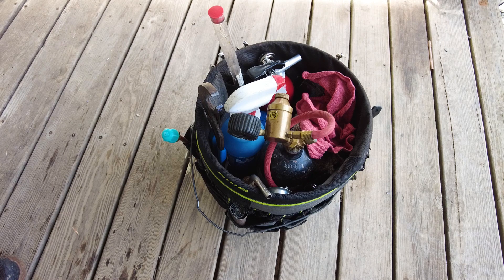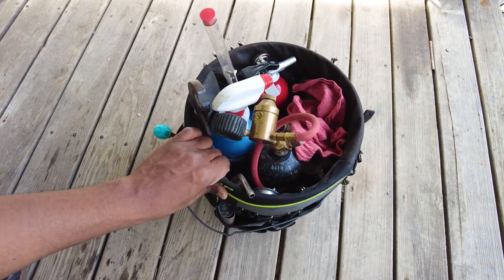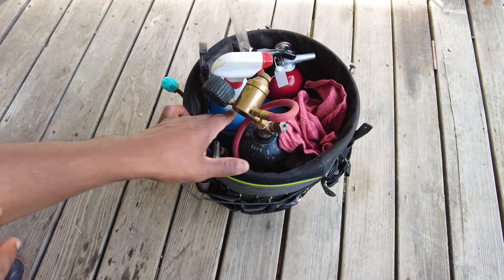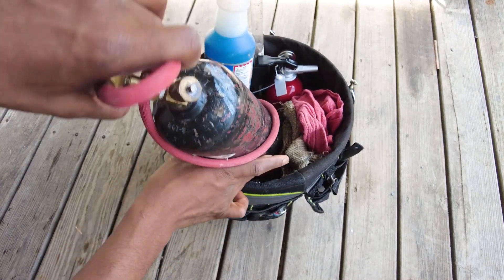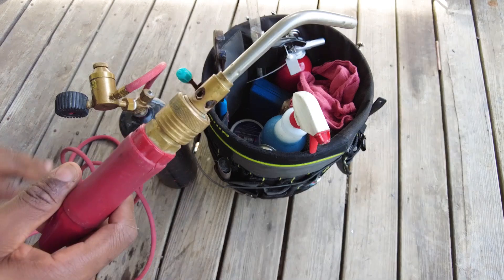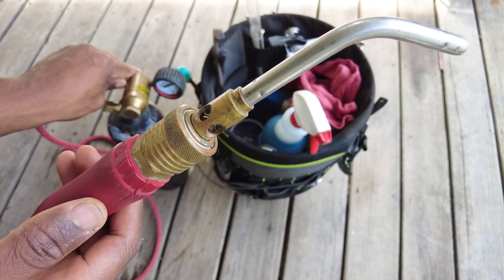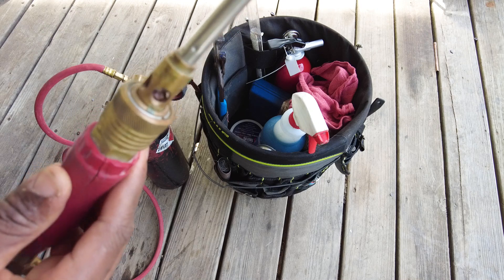Welcome back. Today I'm going to go through my B-tank setup — my torches for brazing and soldering copper lines. I've been using the turbo torch pretty much from the beginning. I used oxy-acetylene torches when I first started, but the turbo torch has a bigger flame and it's just a little bit quicker for me.